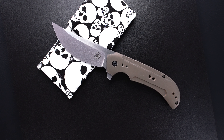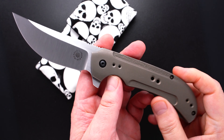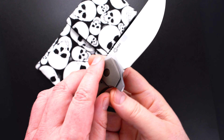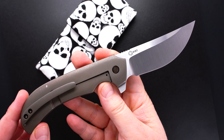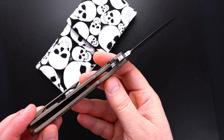Hey guys, I've got a beauty to show you. It's a collaboration between David Mosier and Sean Kendrick — it's called a Serpent Line Flipper. Runs on IKBS, so the action is incredible.